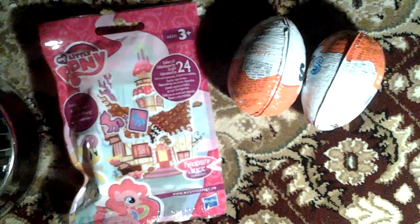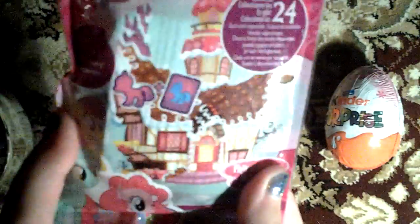Time for the surprises! And by the way, one of these Kinder Eggs is my sister's Kinder Egg. This is mine, this is my sister's. But first, I'm gonna open this Wave 15 My Little Pony Blind Bag! And there was only one, so I think they put this blind bag there by accident, because there was only one and it was kind of in the middle of nowhere — like it was in the shoe section.